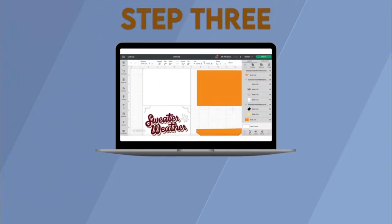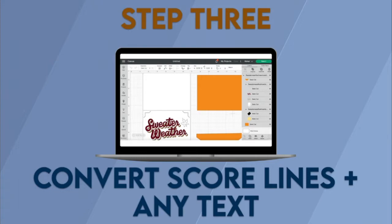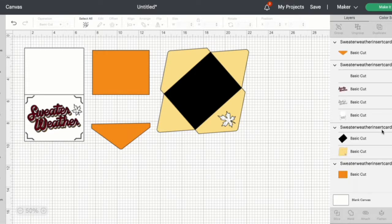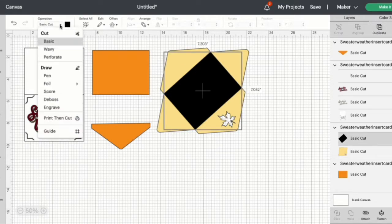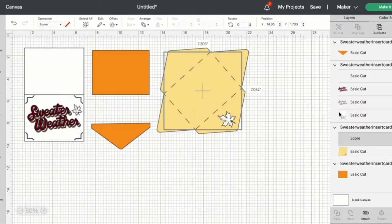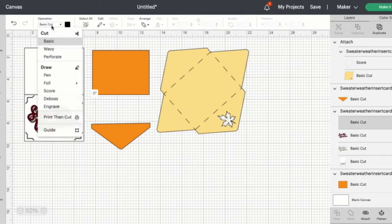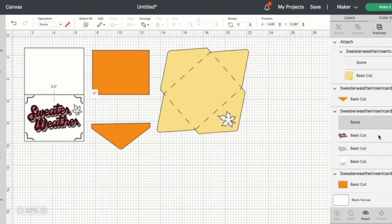Step 3: Convert score lines and any text. Now that the project has been brought into Cricut Design Space, head to Ungroup. We need to convert some score lines into draw lines before we make it. First, highlight the envelope score line and come up to Operation to change that to Score. Highlight the group and attach. Do the same thing for the card base — change the score line to Score.